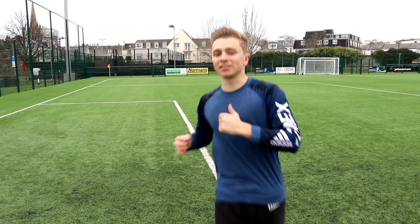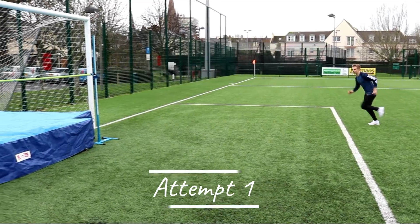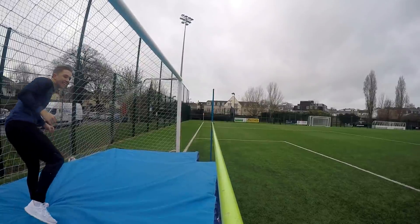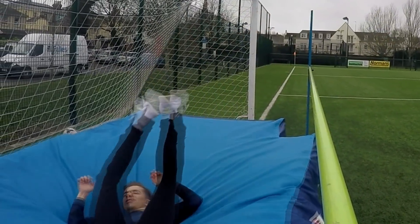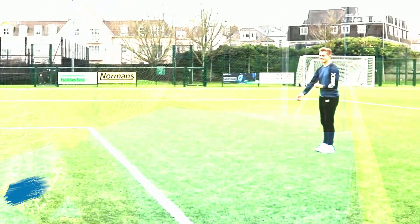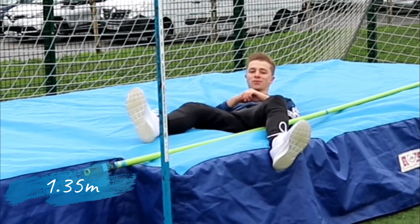We've done a couple of practices but this is my first proper attempt on camera, so fingers crossed. Yes! I'm so happy I got that. This one nearly killed me — I only just made the mat that time.